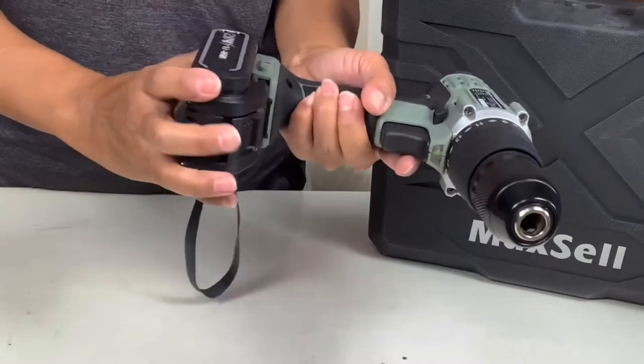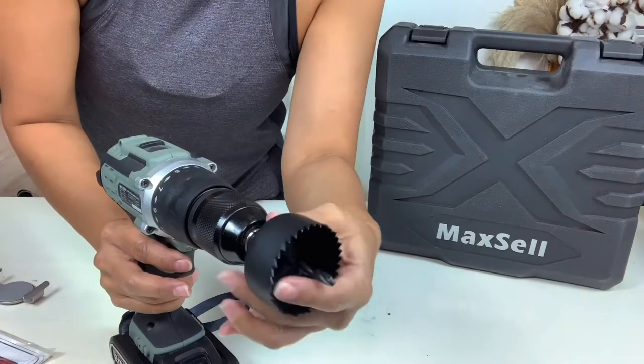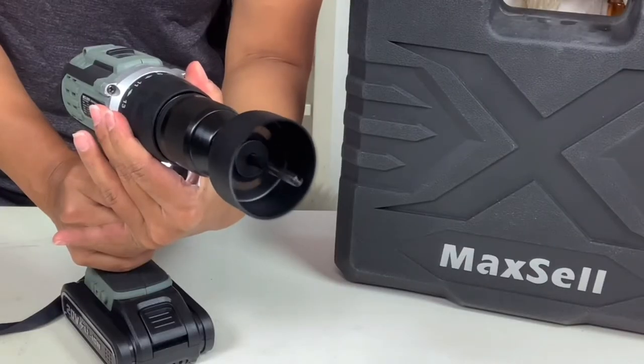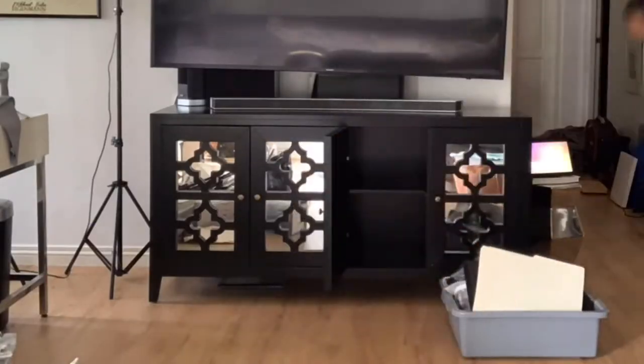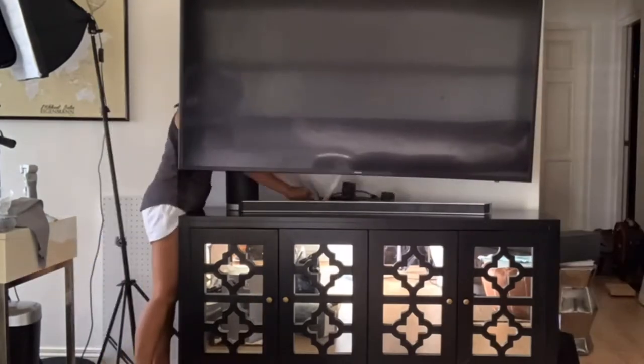To make this hole, I am using Maxxos 20V cordless drill and a hole saw. Then I have to empty out everything in the cabinet where I'm going to be drilling that hole and everything at the back.